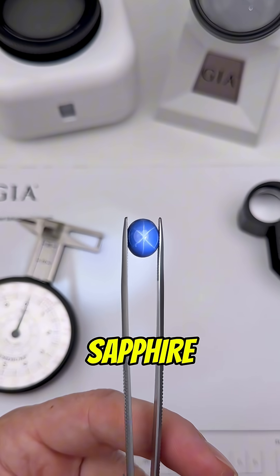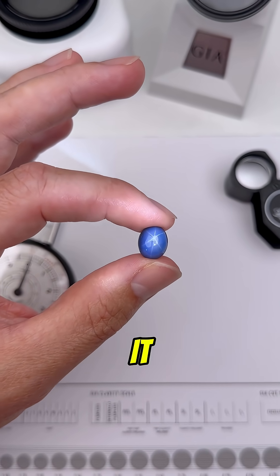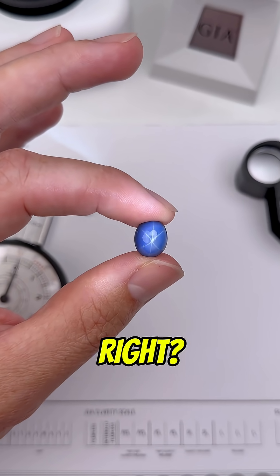So that means this is definitely a synthetic star sapphire, or in this case you could simply call it a Lindy star. So did you get this one right?